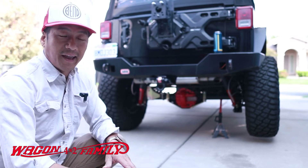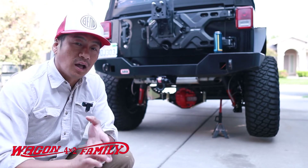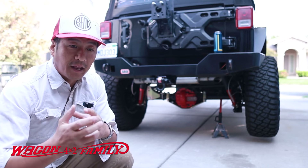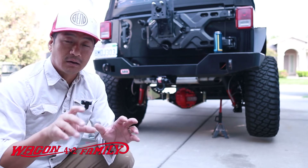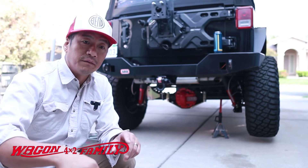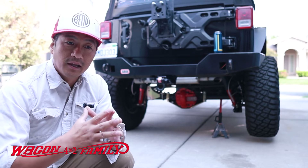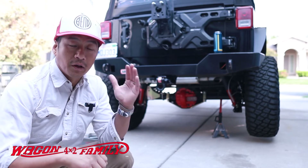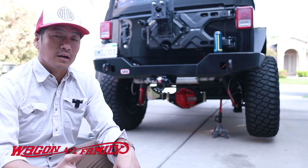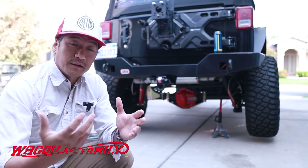Once a wheel goes up off the ground, the TrueTrac is pretty much worthless. That's why it's important to have at least one locker in your truck. I highly recommend getting a locker in the front over the back — there are a lot of benefits to that setup, which I'll talk about more later. I'll also leave a link below to a great video by some Australian guys who did a fantastic job demonstrating front versus rear lockers — that's what made me decide to go with the front locker.